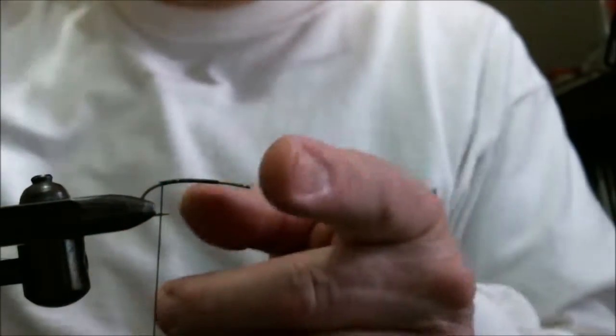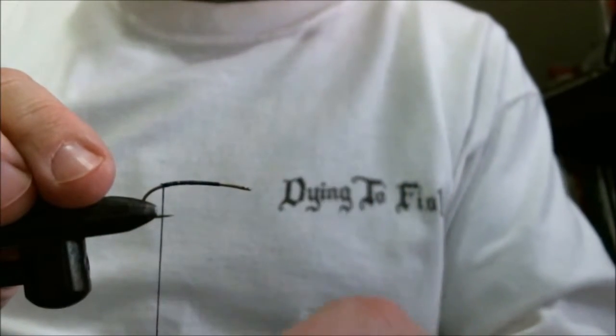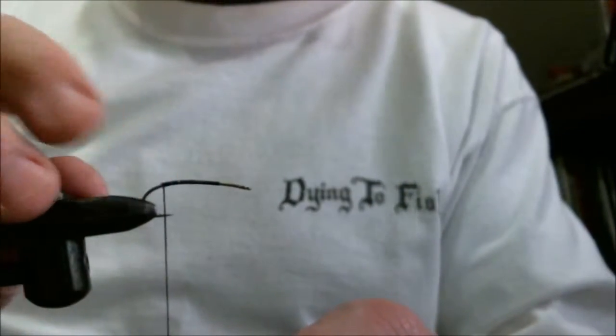Alright, we're going to tie the Skunk. We're using a number 6 streamer hook, bend down our barb, and we're going to run a base of black 3-0 waxed thread down to where the barb used to be.